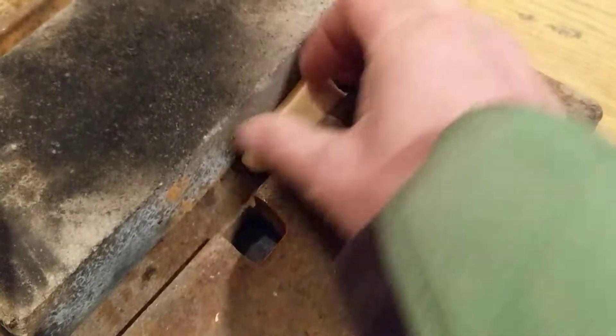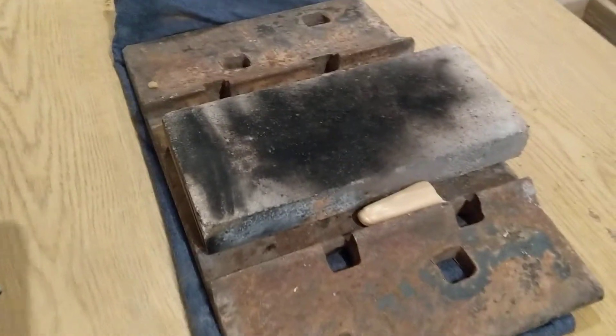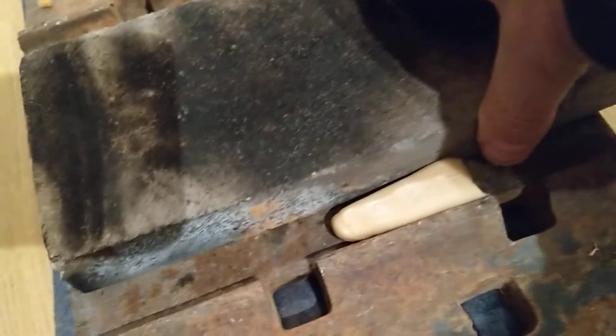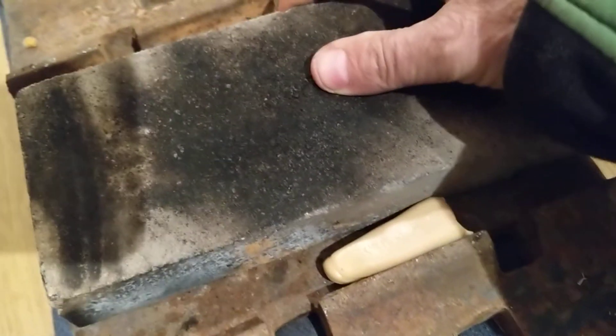So I'm going to take this piece and stick it right there. Got it in this train track holder-downer on the ground thing here. I got this fire brick pushed up against it to help hold it in place, because I don't want that to take off.